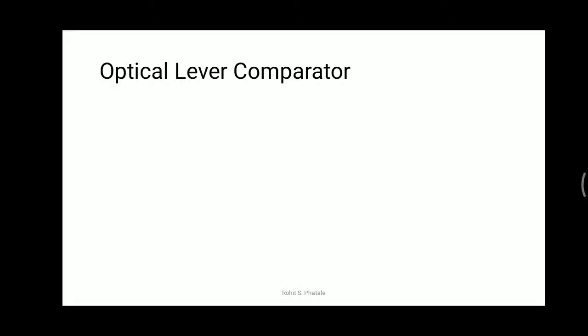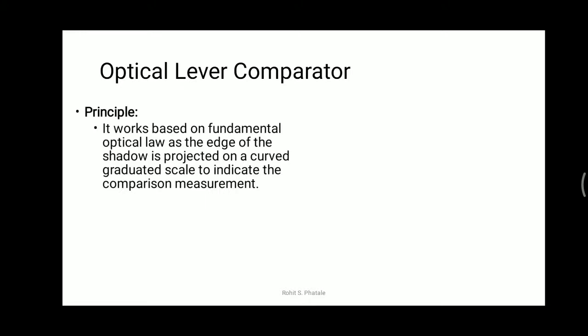Now moving towards the optical lever comparator. Sometimes optical lever comparators are also known as optical mechanical comparators. Let us understand why in this video. The optical lever comparator works based on fundamental optical laws, as the edge of the shadow is projected on a curved graduated scale to indicate the comparison measurement.